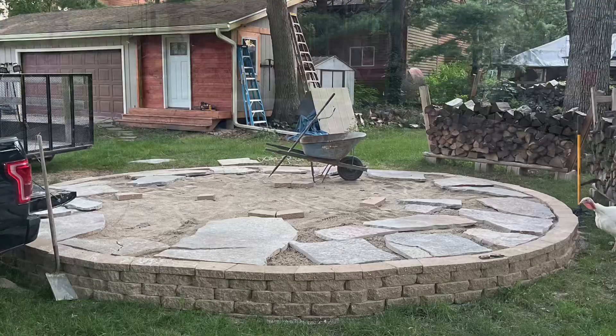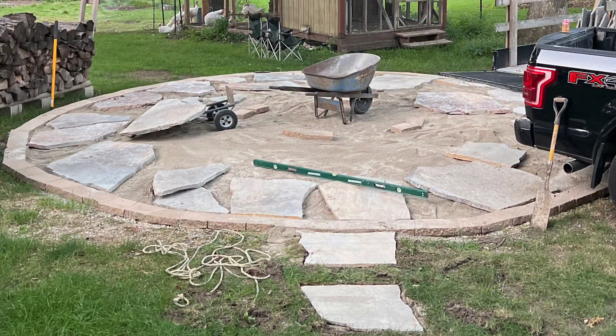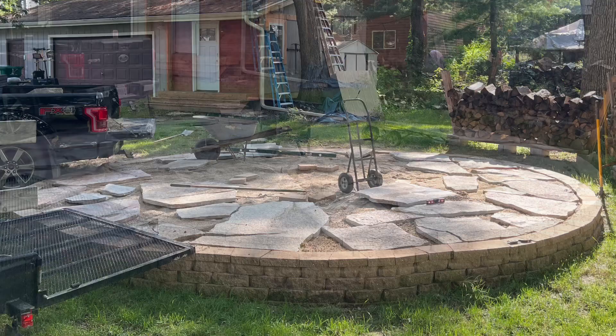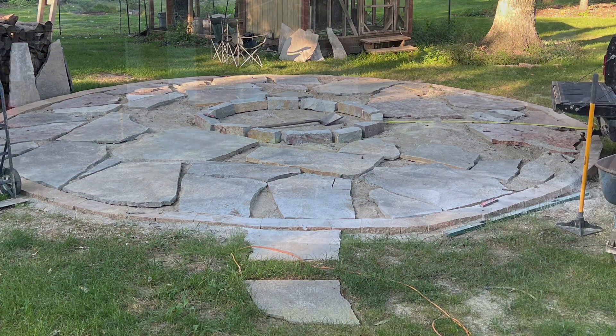I started by placing the flagstones around the edges, trying to keep the big stones intact. I used the dolly and whatever I could to move them around. For each piece I had to adjust the level of the sand — the limestone underneath it — to get each one right. This just shows it gradually getting filled in.